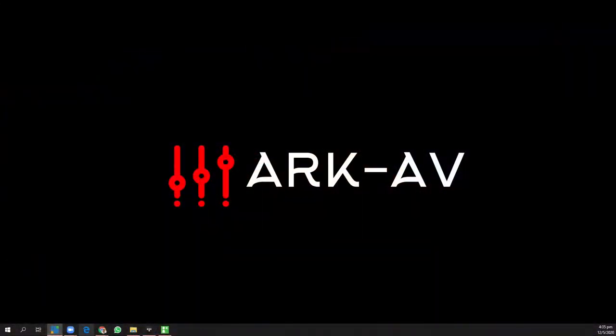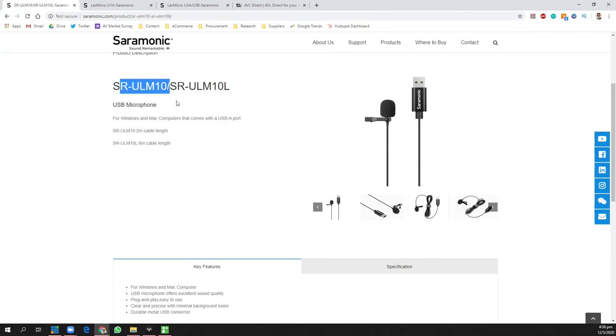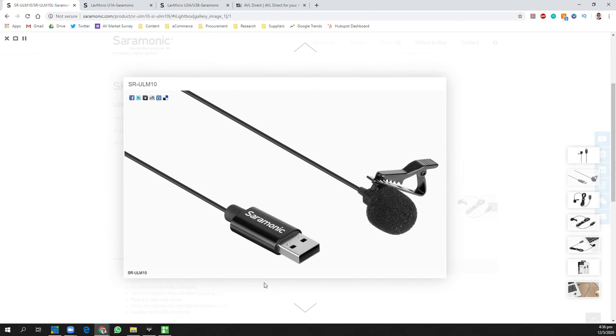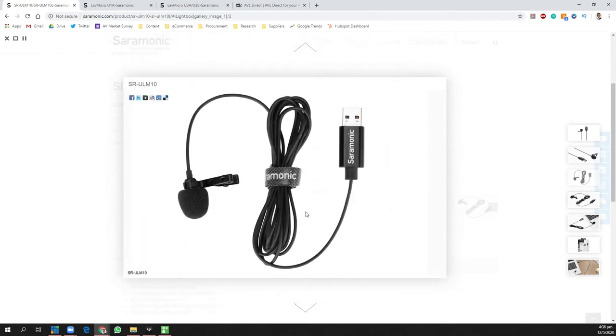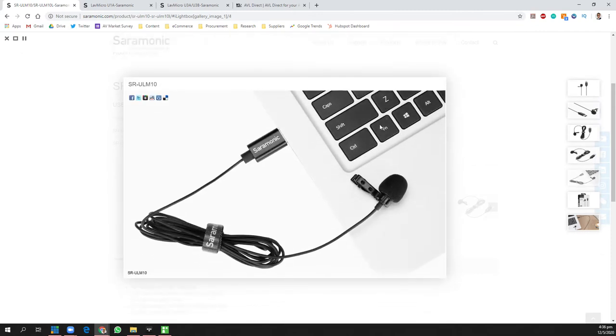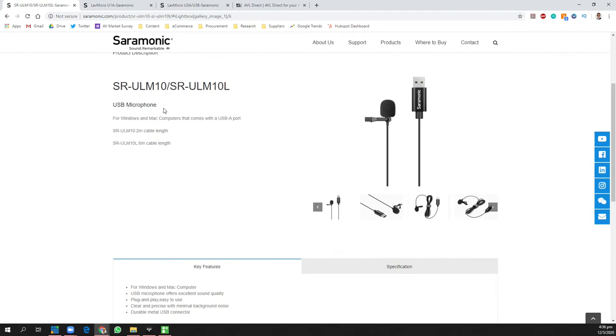So what is this product? This is the Saramonic SR-ULM10. The Saramonic ULM10 is a brand new USB microphone. As you can see in the photo, it comes with a full-size Type-A USB plug that goes directly into your laptop or desktop computer without any need for sound cards or adapters.